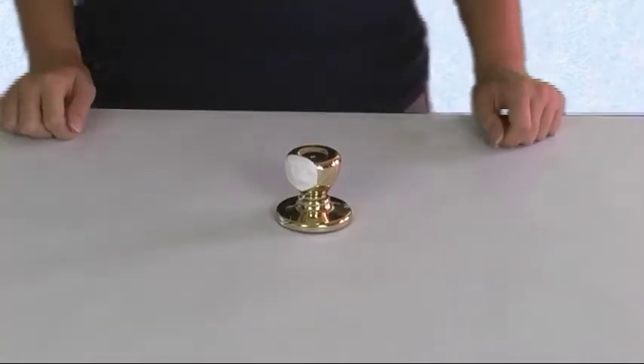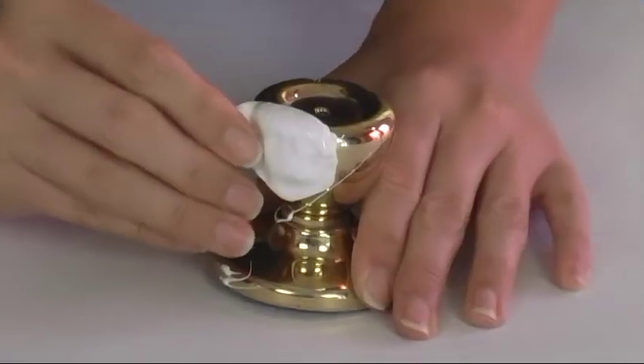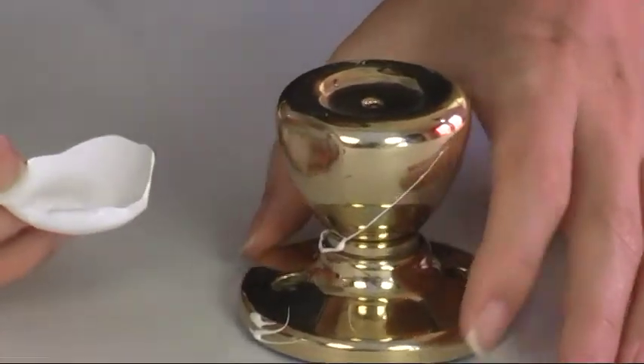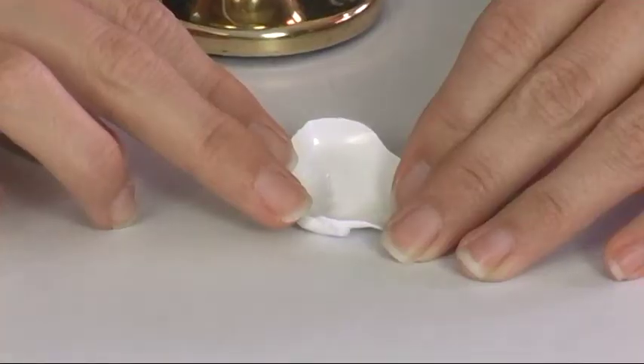Now that the MicroSill is hardened, we can go ahead and peel this off — just starting from one side. Lift and peel. And you have an accurate impression of the tool mark.